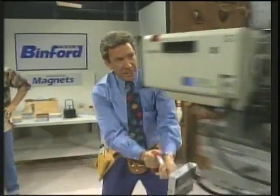Mark, hold it back. Mark! Oh my god! We'll be right back.